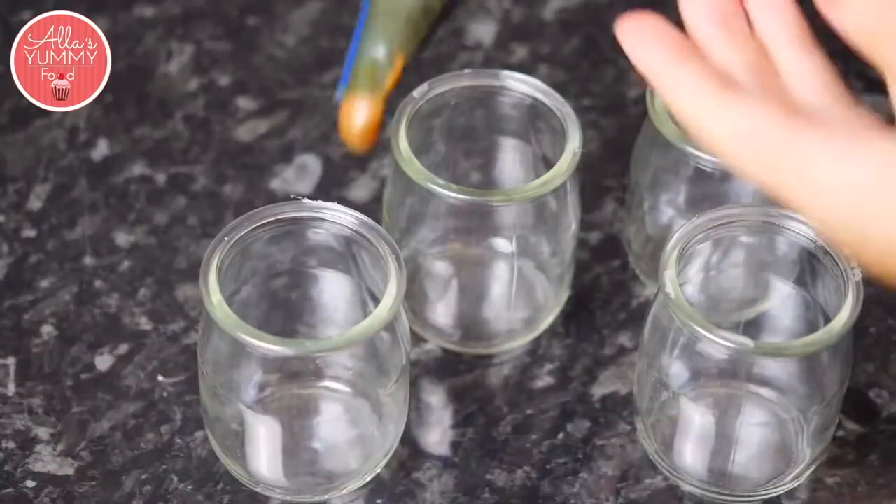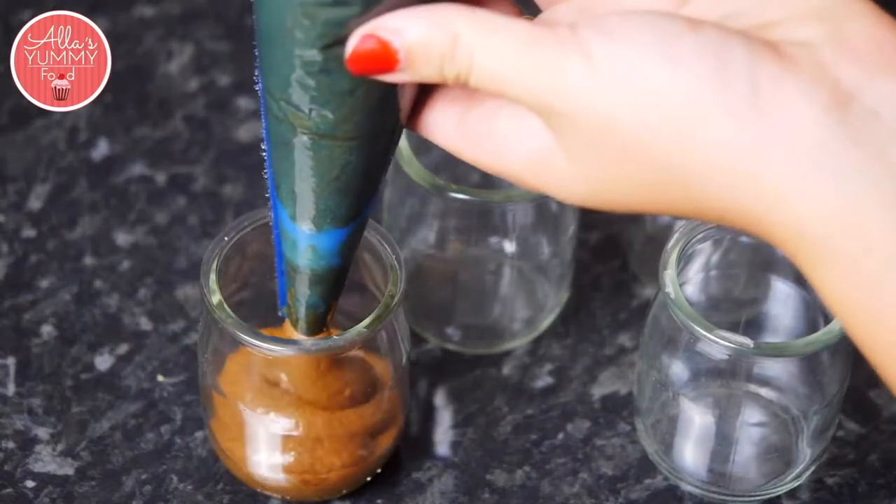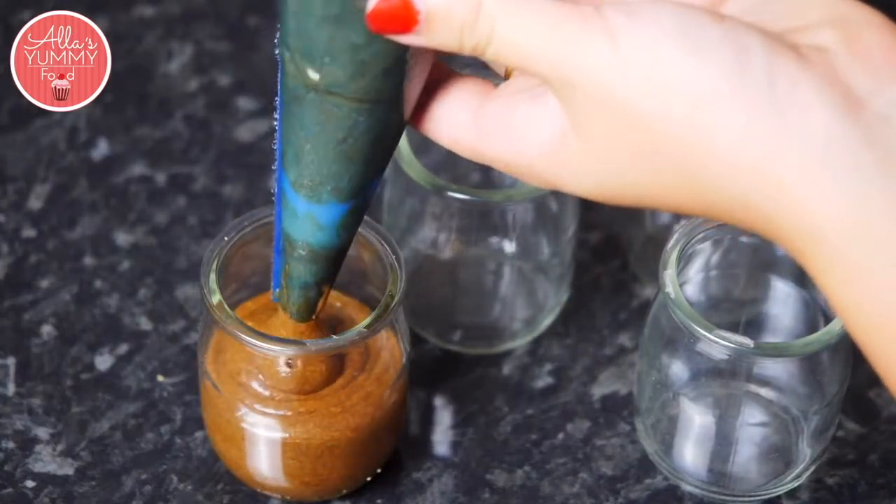Take your bowls and we're going to pipe the chocolate mousse just inside, just up to here.